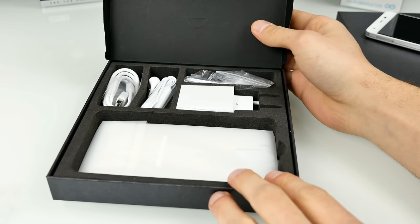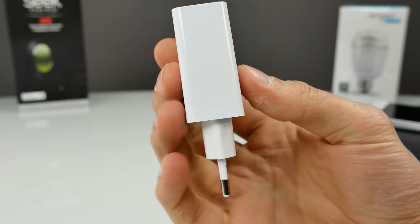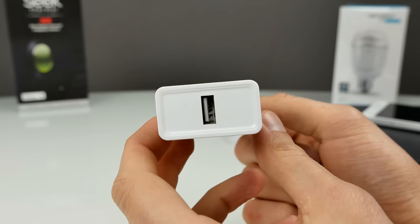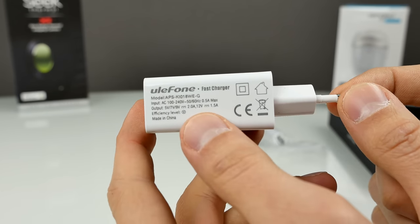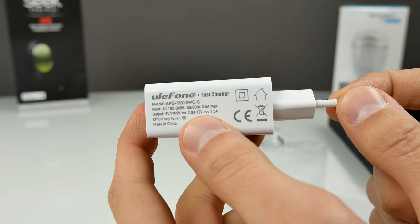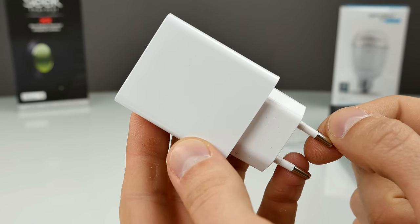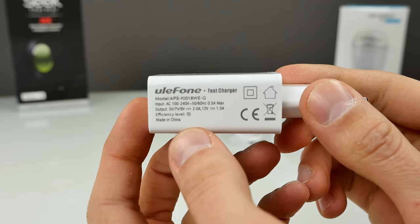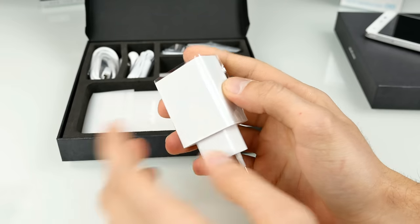That charger looks absolutely massive. It comes with a European power socket connector — looks like it fits my power socket, unlike the Ulefone charger which didn't fit. It has 12V output, so it's a 12V×1.5A — that's an 18W charger. The output is 5V, 7V, 9V, so it's probably using MediaTek Pump Express or whatever that quick charging feature from MediaTek is called. That's a really good fast charger. The USB port is straight in, very massive, probably good heat dissipation.